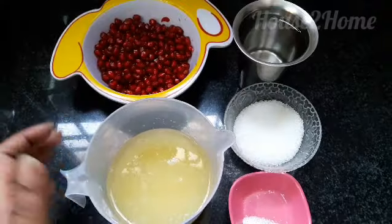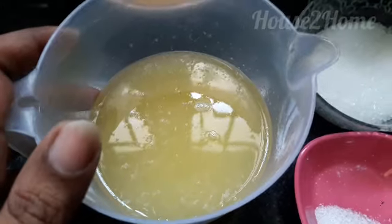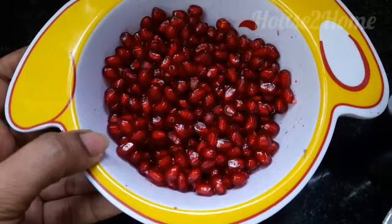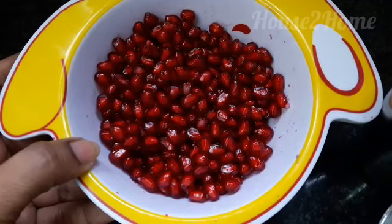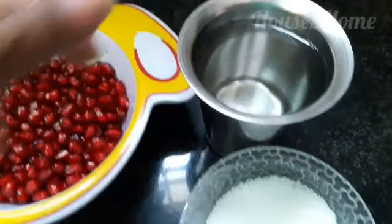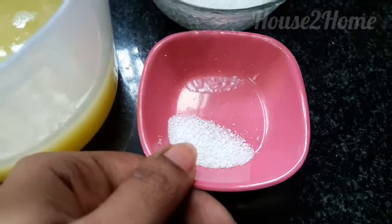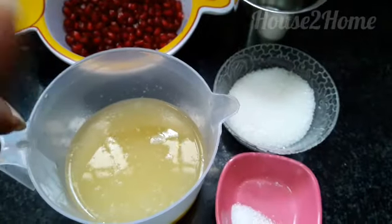This episode is on fruit popsicles recipe — a healthy alternate for regular popsicles. I am going to use thick juice of two moosambis, one pomegranate peeled and deseeded. Try to get dark red varieties of pomegranate, that will add more joy and color to your popsicles. One cup of water, sugar as per your taste, and a pinch of citric acid — this will add extra flavor. If your moosambi is very sour, you can skip the citric acid.